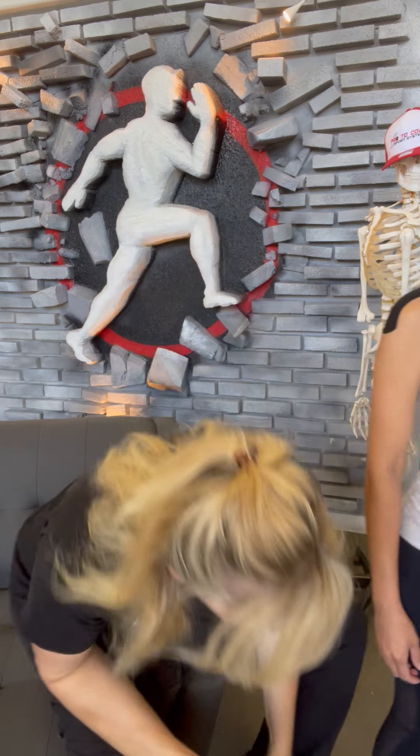That way I can get a little bit of that supraspinatus — the top of the rotator cuff — that's doing a heck of a job trying to hold on to it as well.